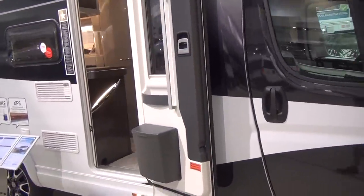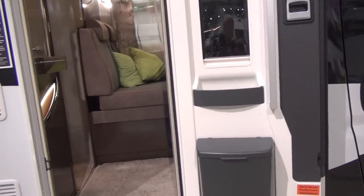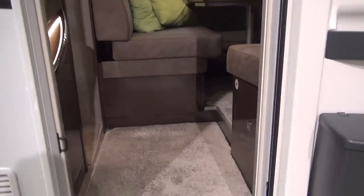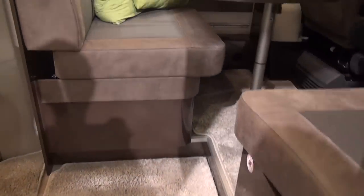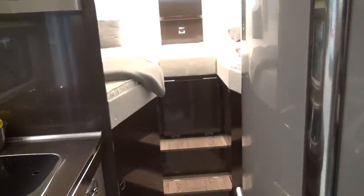It's got XPS extruded polystyrene on the floor, which will be very good for insulation. It's one of the best things you can use for insulation. The best thing to use is a vacuum, but you might find that rather difficult to arrange under your camper van.